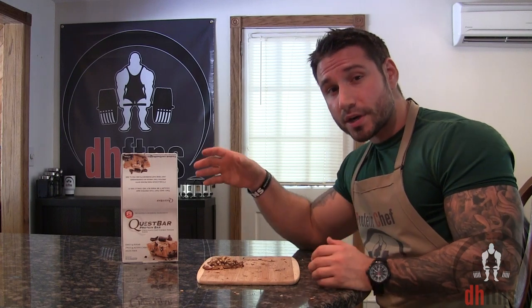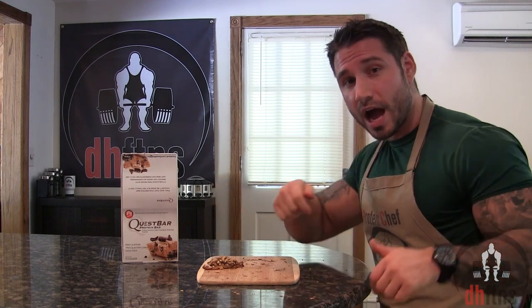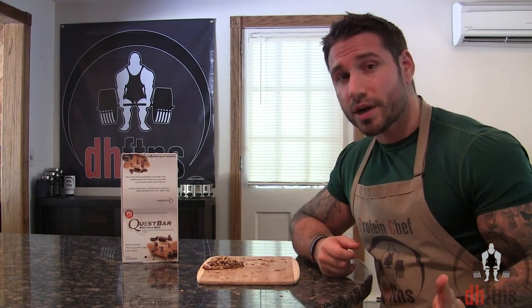Quest Bars come in a ton of different delicious flavors. They're low in sugar and high in fiber and protein. I do post a link in the description below to where you can buy them. And every Quest Bar video I do, I usually pick two or three people from the comments and send them some Quest Bars.